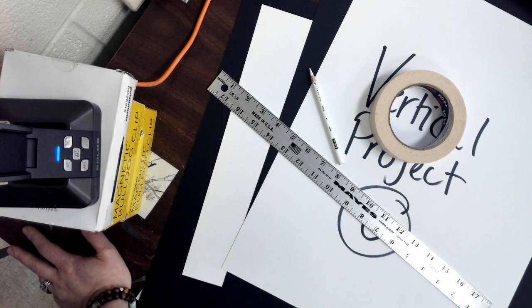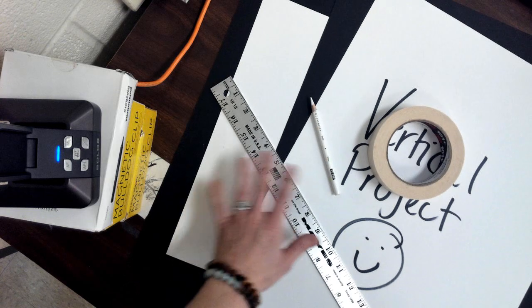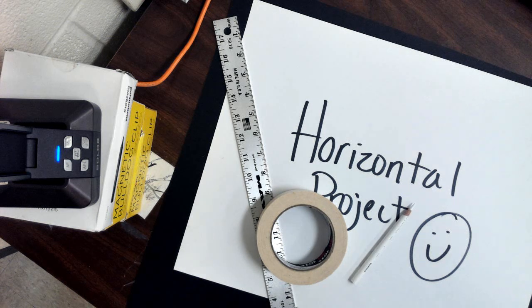You should have a ruler, which should already be at your table. I'm going to be doing two different demos here — one for vertical and one for horizontal. I think most of you guys have horizontal, so I'm going to do that first.